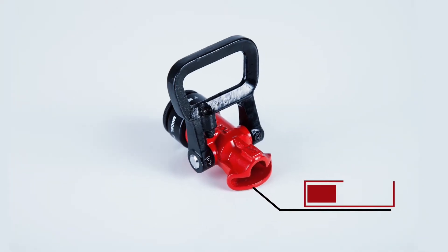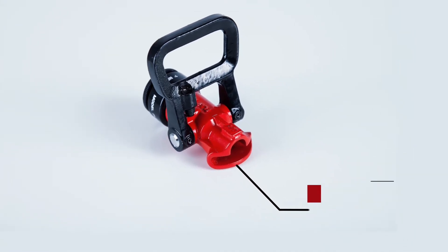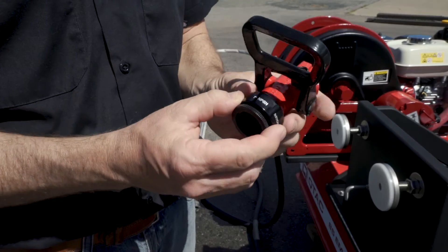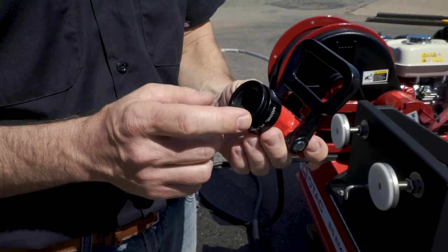The D-ring nozzle is durable and offers excellent performance for such a simple design. It features a more conventional fire-style bail shut-off and ships standard with a 1-inch NPSH to 3/4-inch garden hose adapter.